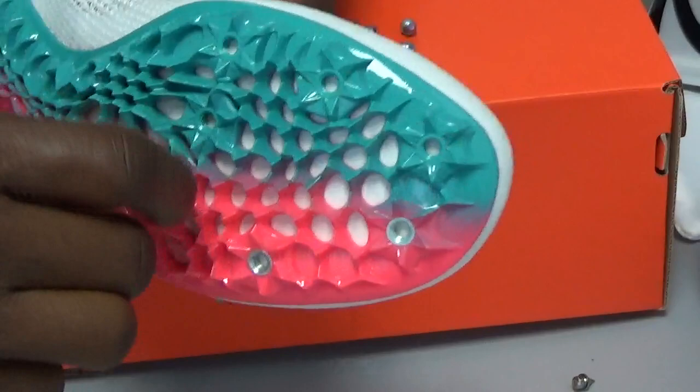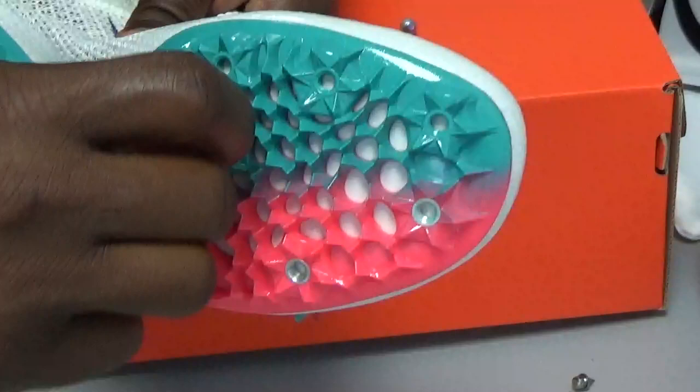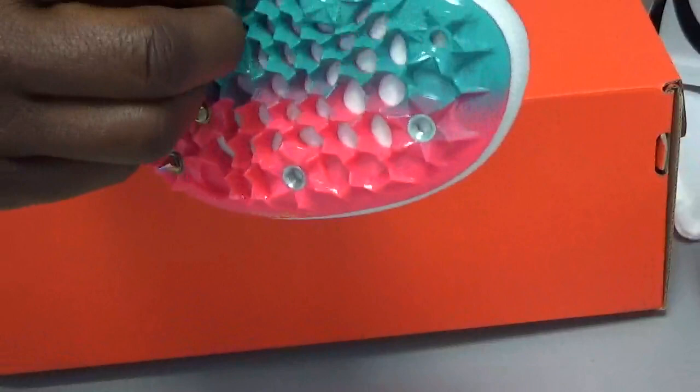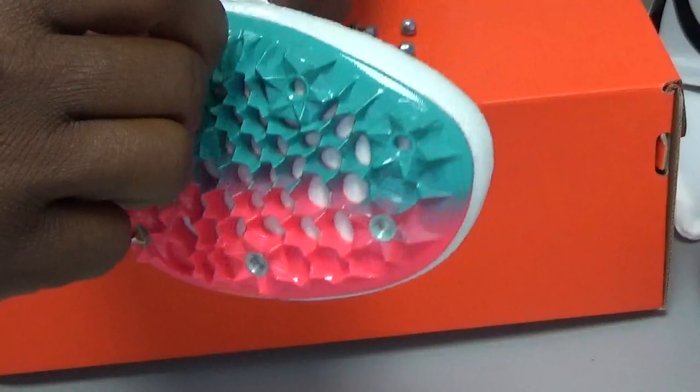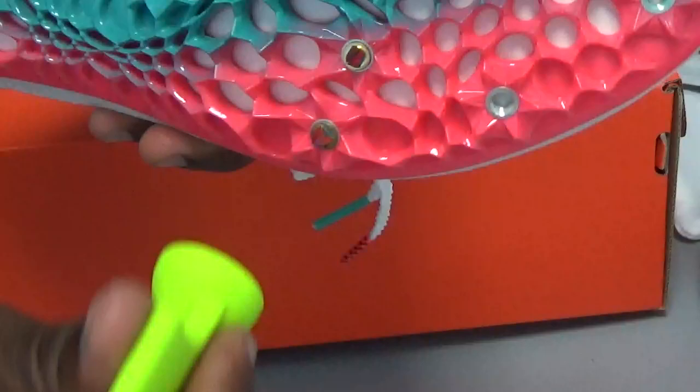Once you feel it threading in properly, go ahead and do the others — I'm doing three or four at a time here. After you've hand-threaded them in, the next important thing to check is that the spikes are flush against the bottom of the shoe. If they're pretty much flush, your spikes are all set and ready to go. Then you'll need to use the wrench to tighten them.